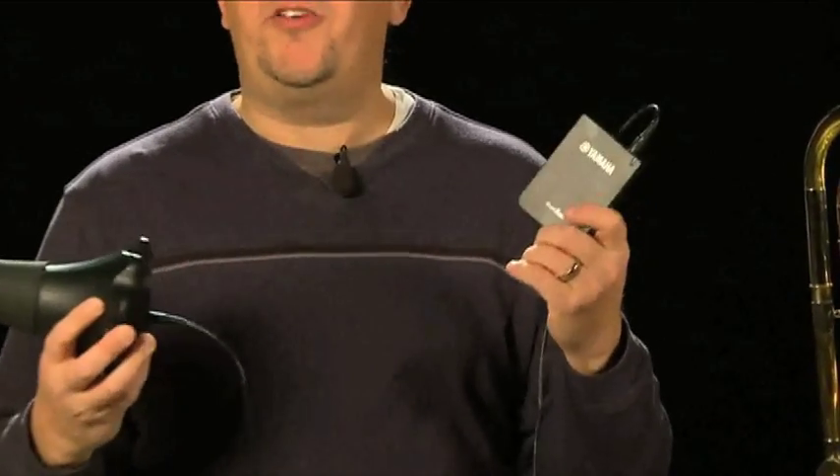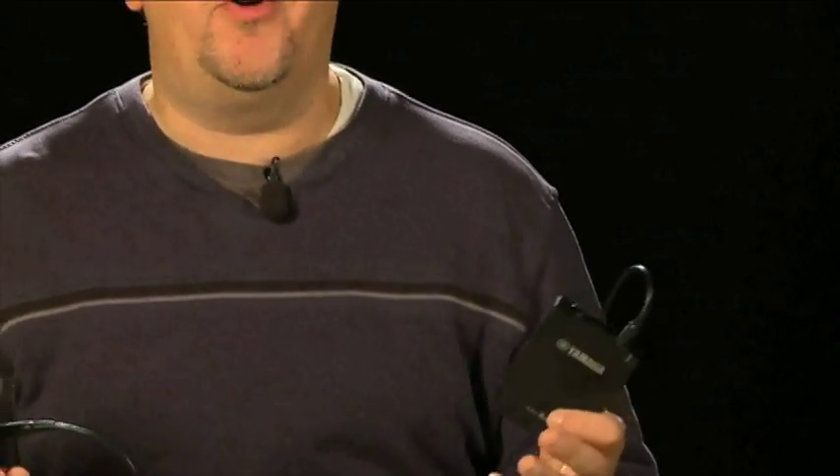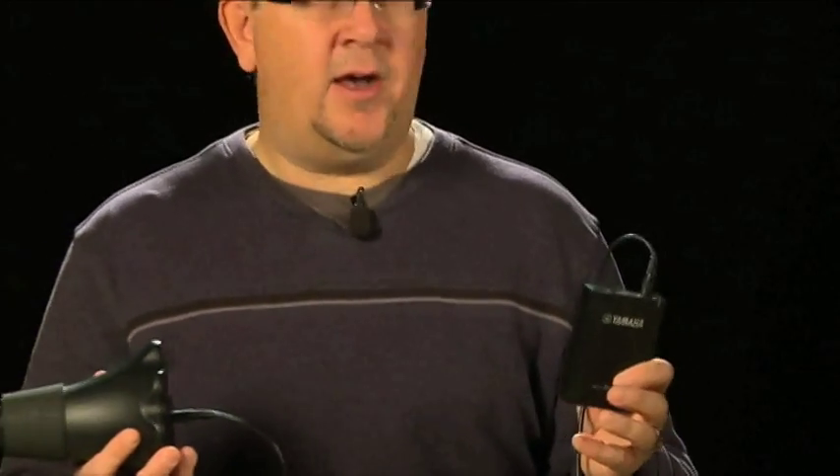The personal studio unit has two inputs on the top — one for the mute and another one for an auxiliary input. Maybe you want to play along with some backing tracks from your MP3 player or a tuning CD, another handy way to practice. There's also a headphone output on the personal studio unit so you can hear yourself, and a volume control to adjust that amount of volume.